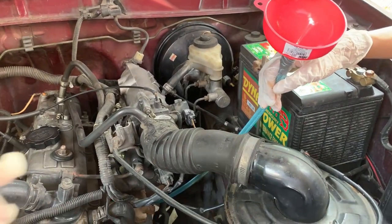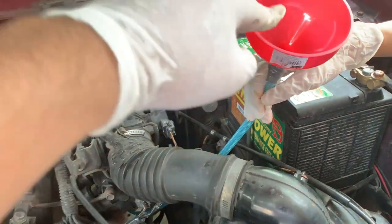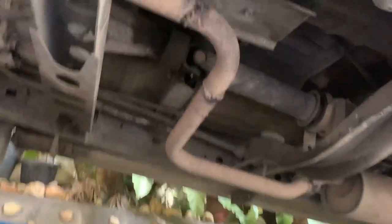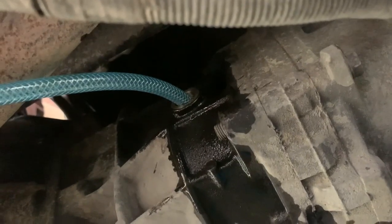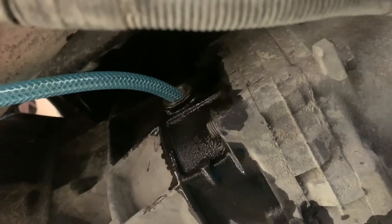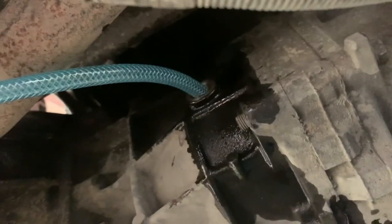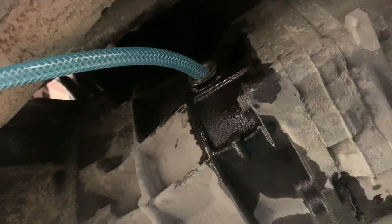My assistant and I have now drained the gearbox oil. Getting to the filler is actually very difficult under the car, so what we've done is create a little contraption of a funnel with a hose attached to it. I'll take you down underneath and show you where we're feeding it into the filler port.